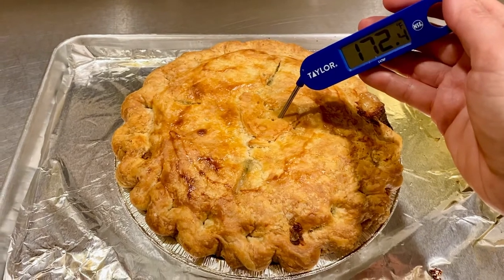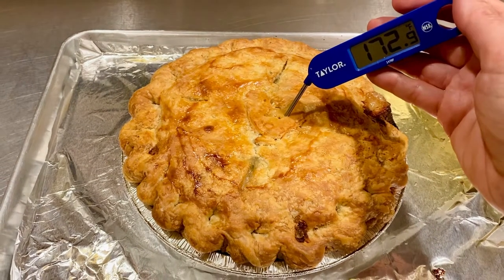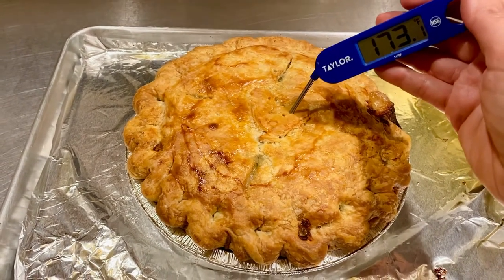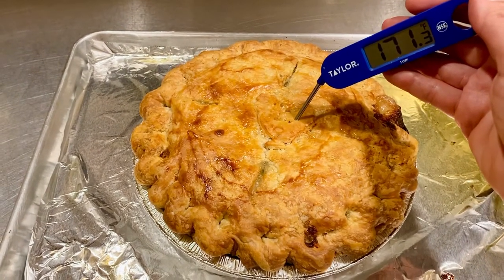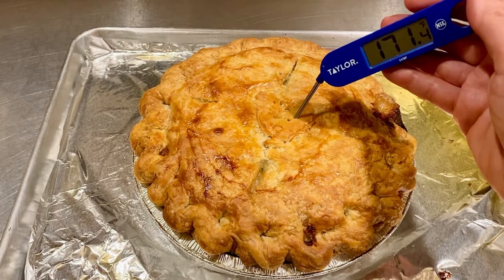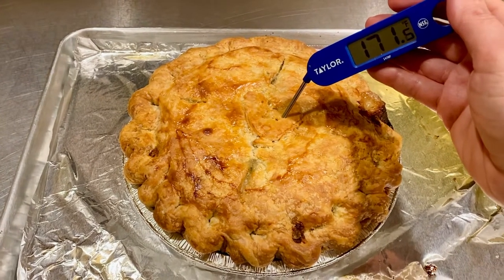It's important when you take this temp that you don't push it all the way to the tray — that'll give you a false reading. Keep it suspended in the middle of the pie. It's well above 165, so it is done. At this point you're going to want to let it sit for at least 20 minutes.